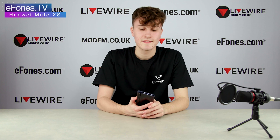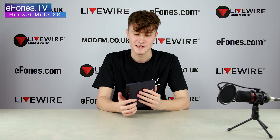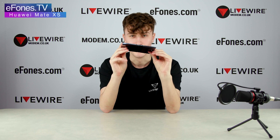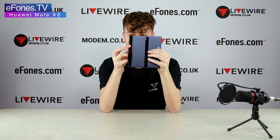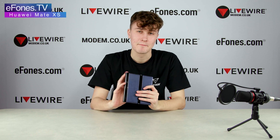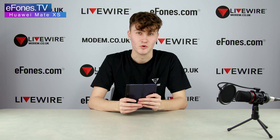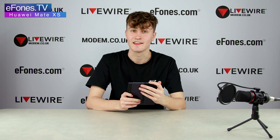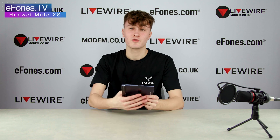Inside this phone you have a Kirin 990 5G CPU — an incredible processor, especially when you think about how thin the phone is and that everything is packed into the strip where the camera is. It has 8GB of RAM along with 512GB of storage, plus an additional 256 gigabytes of available storage via the SD card slot.